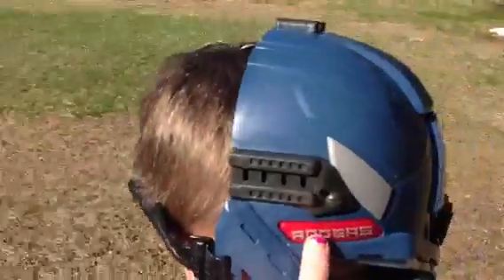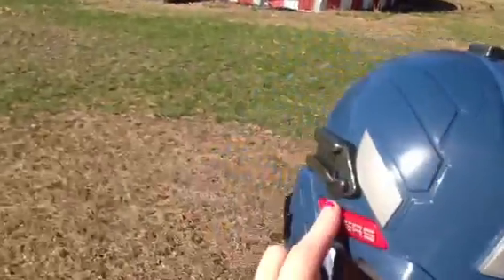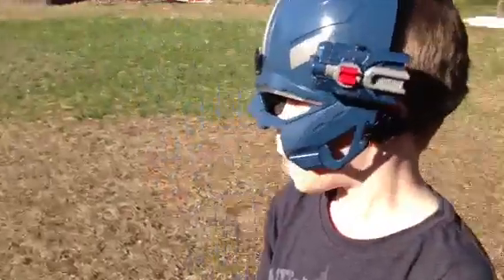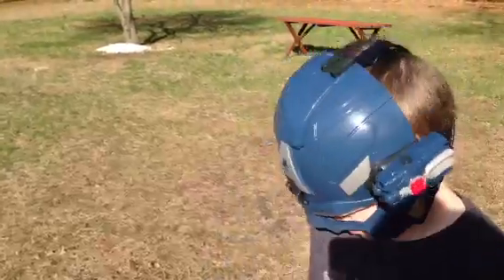All right, over here — stay still. If you press this button, it lights up the helmet. You can't really see it now because it's outside.